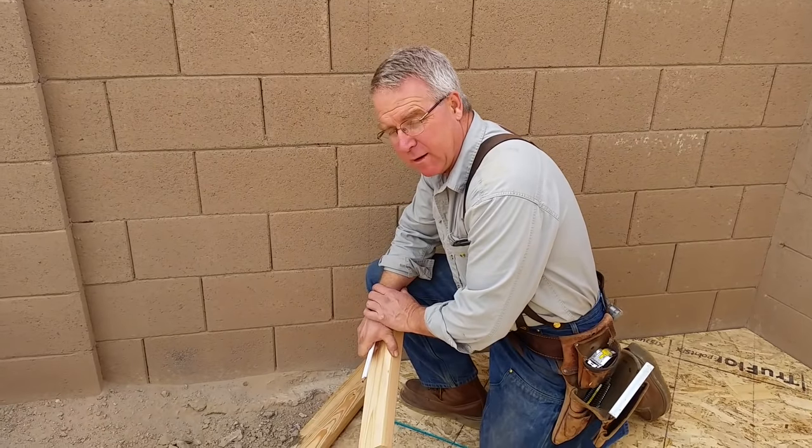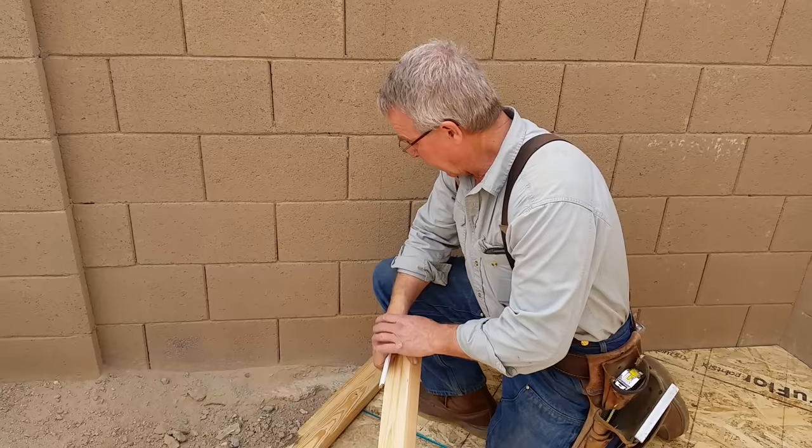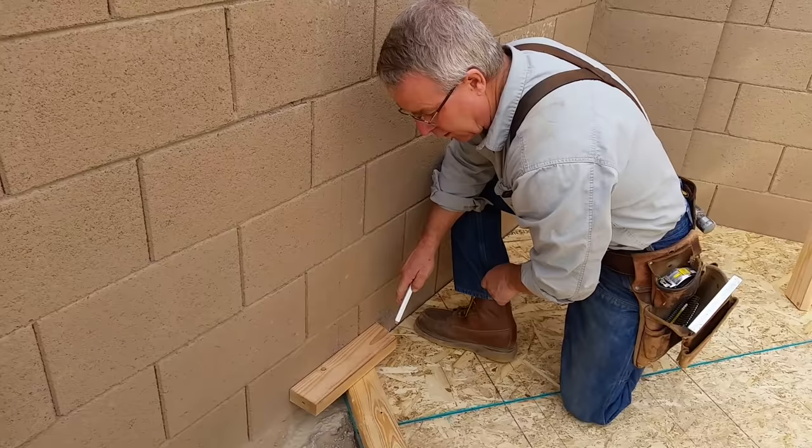One of the counterintuitive rules of construction is that it's almost always better to scribe than to measure and square. Here's an example of that. We could spend a long time determining what this angle is and never get it right. Or you can take a gauge — in this case a 3.5-inch block of 2x4 — and there's what the angle is.